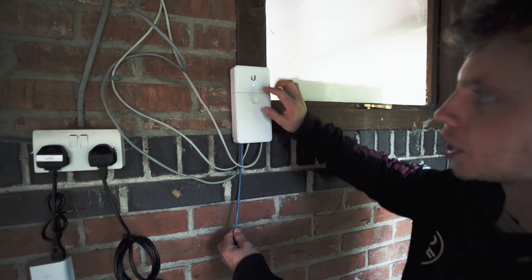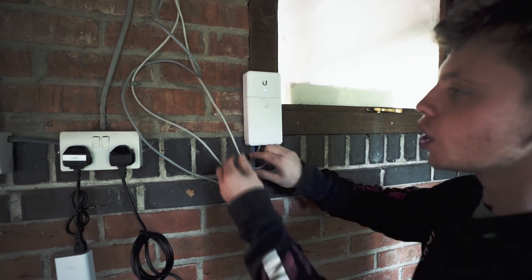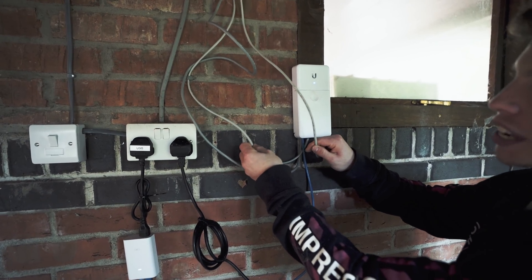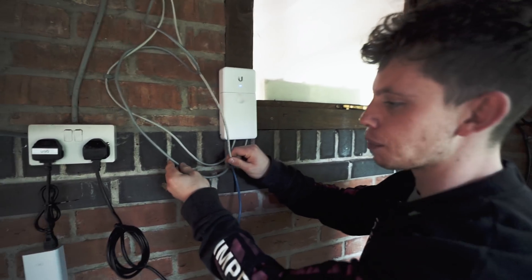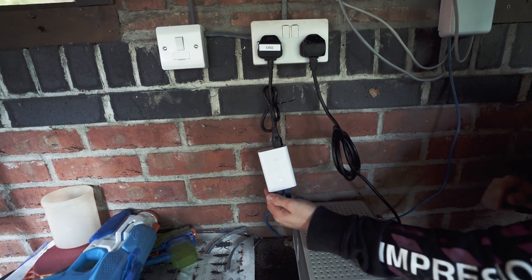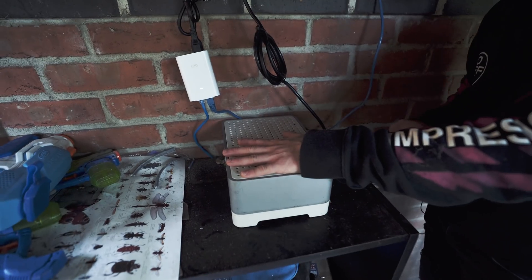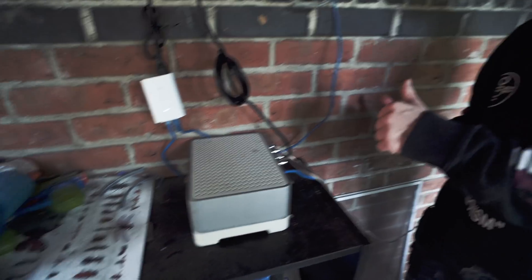This switch is really cool because it also gives you more PoE ports which go off to the access point and the CPE that's bringing in the internet, as well as the camera. On the other side of the PoE port we've obviously got a LAN port which I've gone ahead and plugged into this Sonos unit which is powering a couple of speakers outside. So this whole place is essentially kitted out.